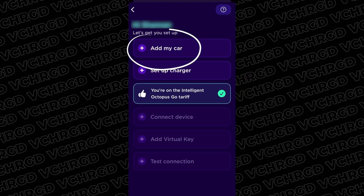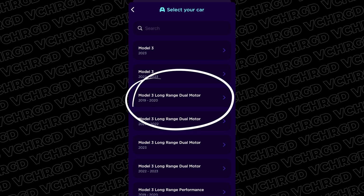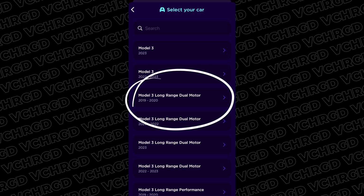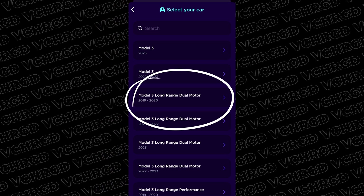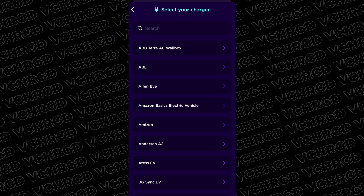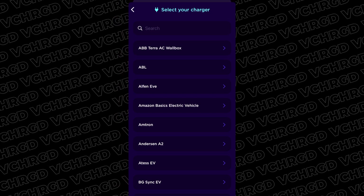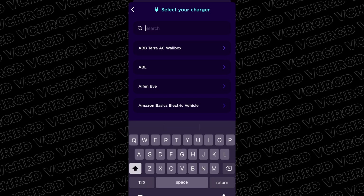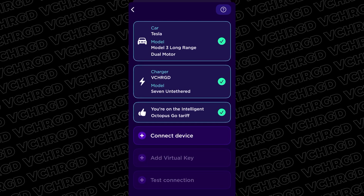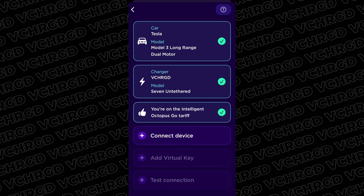First step: add your car. We'll go for the Model 3 Long Range Dual Motor — try to get this right as there may be different firmware versions for each variant, so check your vehicle dashboard or documentation. In this instance it's 2019 to 2020. We're also going to set up the charger. This is more of a selection exercise — there aren't charger integrations beyond a few specific models — so I'll search for V-Charged, pick that, and select the 7kW untethered 7.4 kilowatt. The charger isn't controlling the schedule; it's just Octopus noting it's on their approved models list.